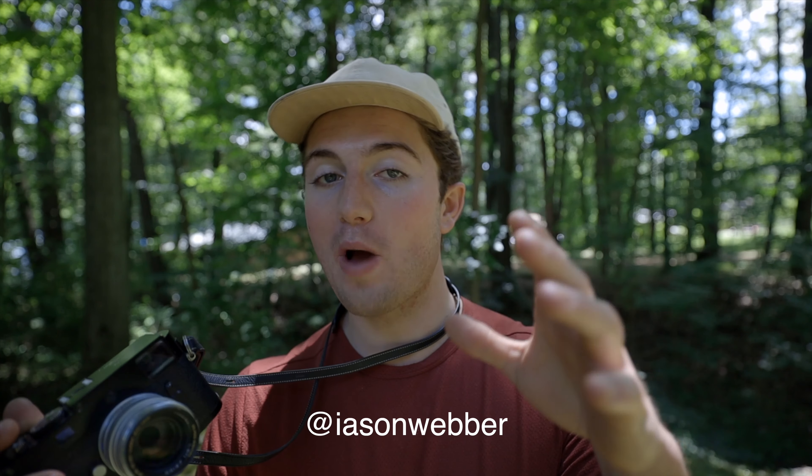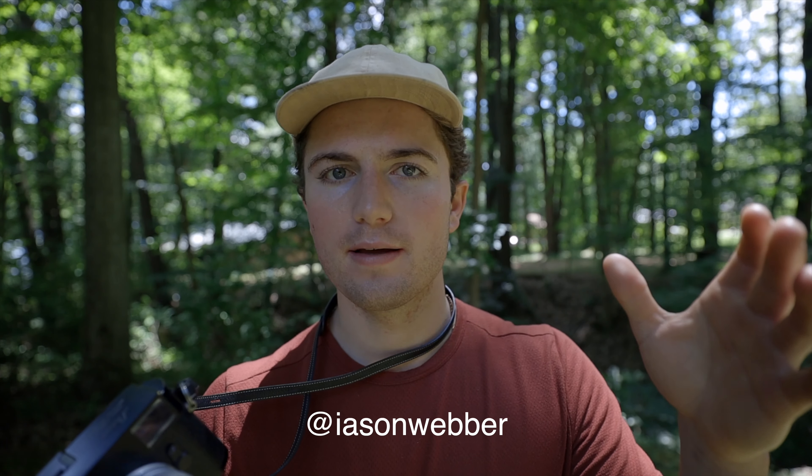I actually have a second Instagram page where I post photos that I exclusively make on this camera. It's kind of my documentary-style camera — so I'm not making the world's best landscape photos on this page, but it's just documenting the things that happen day to day in my life and on weekend trips. If you want to follow it, it's Jason Weber but instead of a J it's an I. I'll link it below if you're interested in following it and want to see more of the photos I make with this camera.